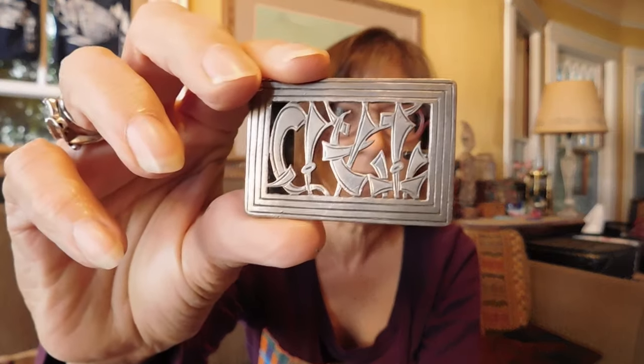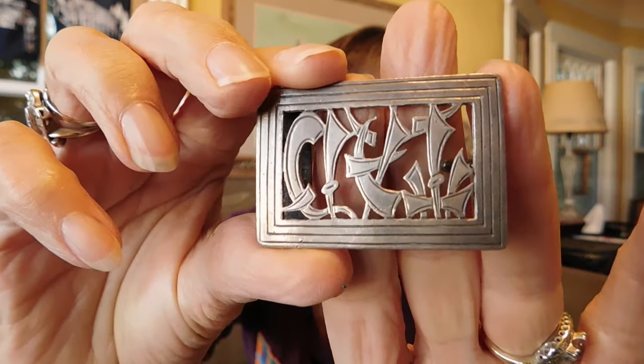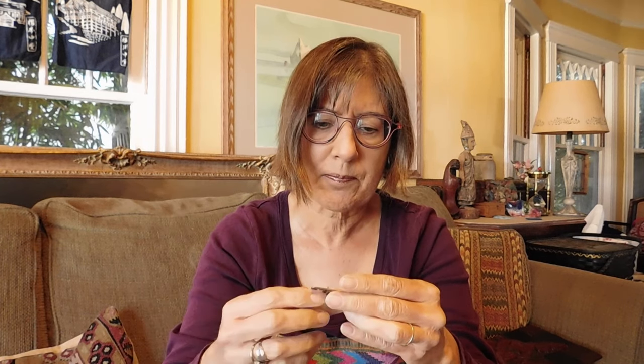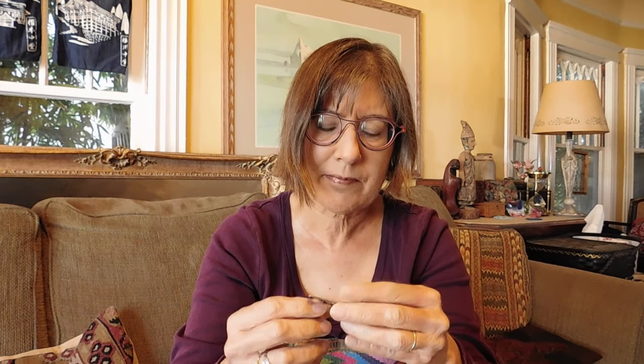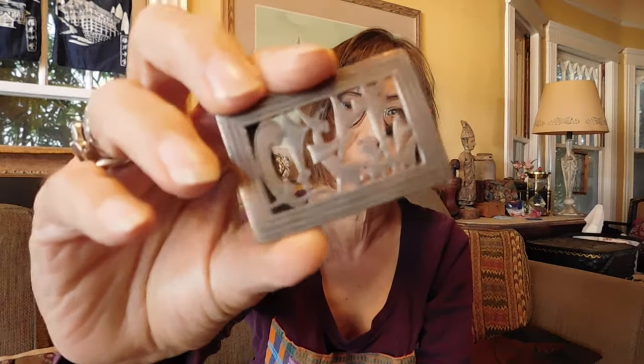This is another belt buckle. It's modernist, maybe? I'm not exactly sure what the design is — unless it's just purely abstract. At first I thought it looked like swords, but no. It is marked sterling, though no artisan name or anything. It's really cool.